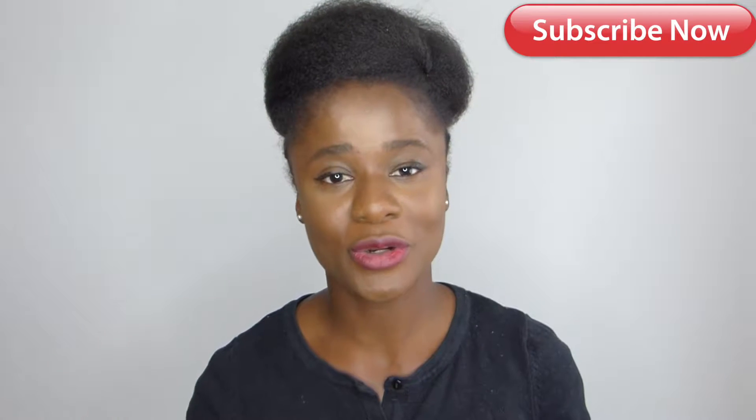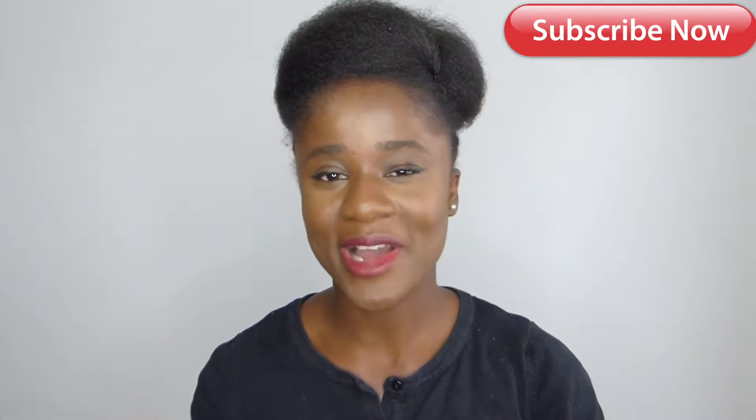Beautiful people, I hope you're all doing great. Welcome back to my channel. If you're new, thank you so much for stopping here — please don't forget to subscribe and click on the notification bell so you could get notified as to when I upload new videos. And to all my returning subscribers, thank you all so much for your continued support.